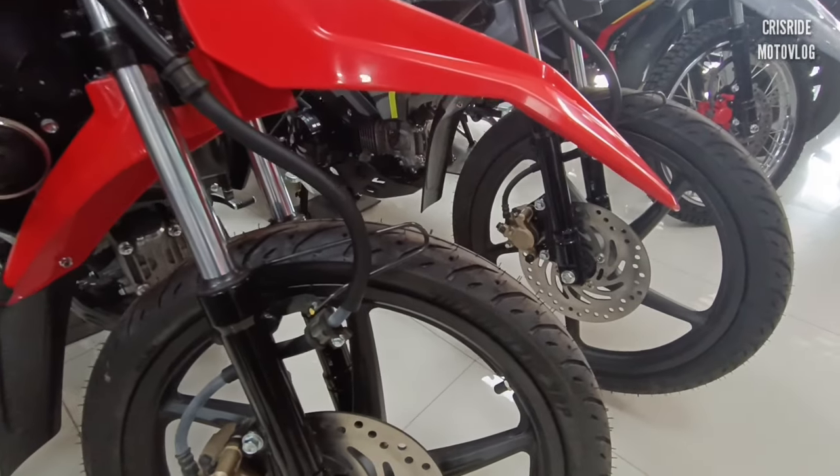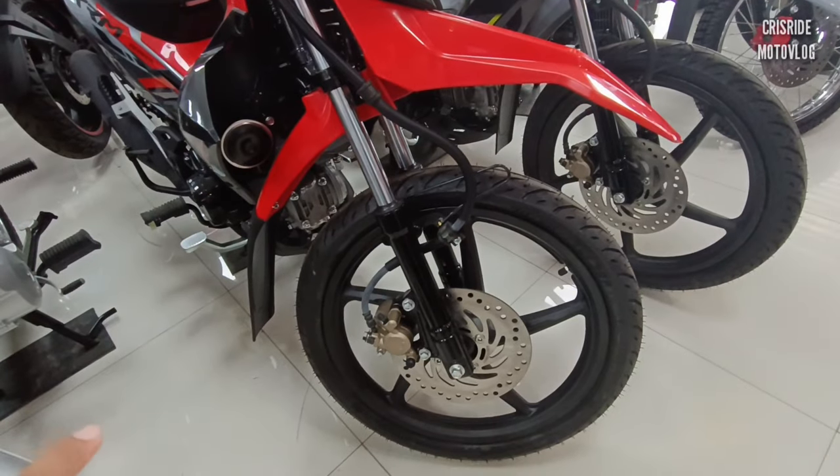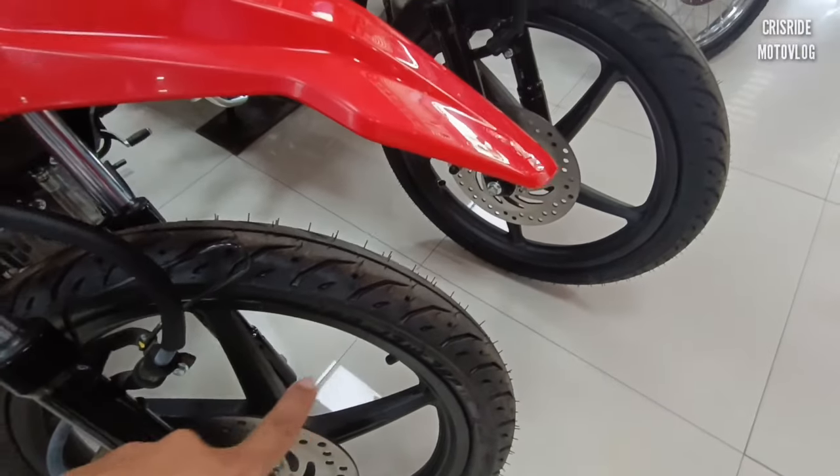Yung gulong po nito, pang highway po talaga yung datingan niya. Bilog po siya — maganda ito pang cornering, pang highway. Tapos naka-mugs po ito mga idol, napaganda ng design ng mugs niya.